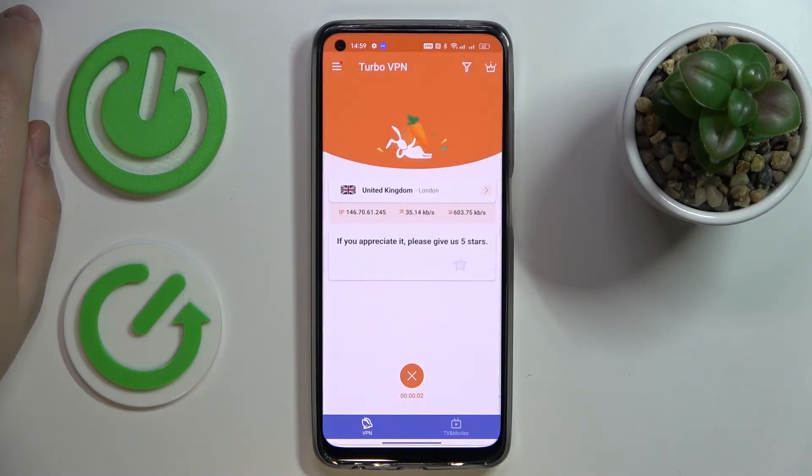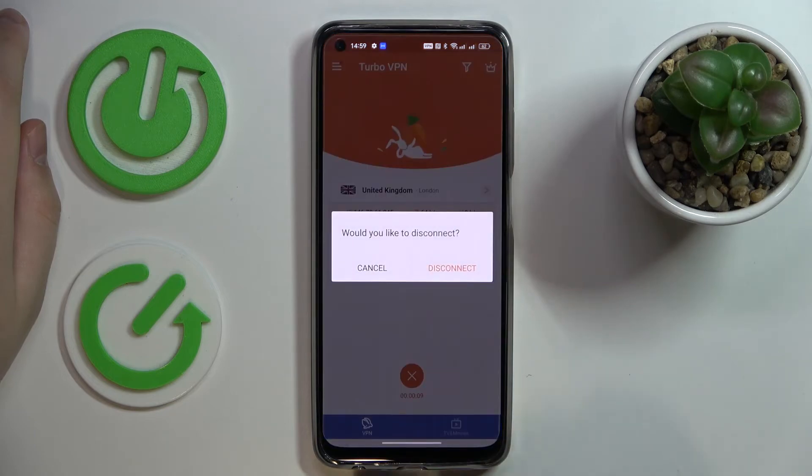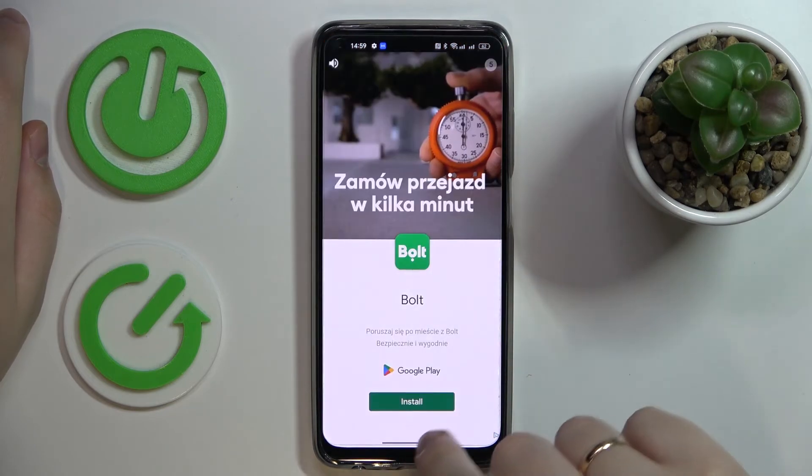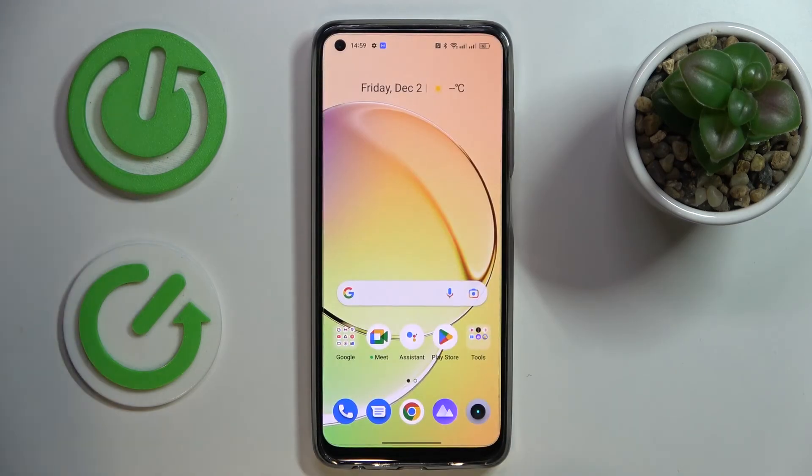As mentioned, once you're ready to terminate the VPN connection, just tap on this little cross sign over here and choose the disconnect option. That would be it, thanks for watching, and bye bye!